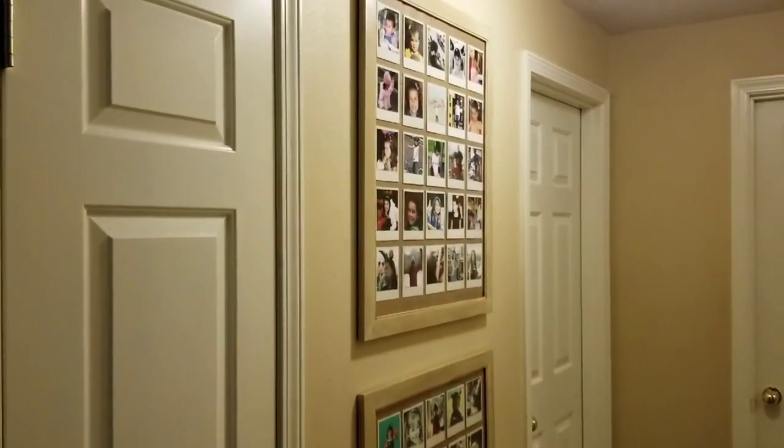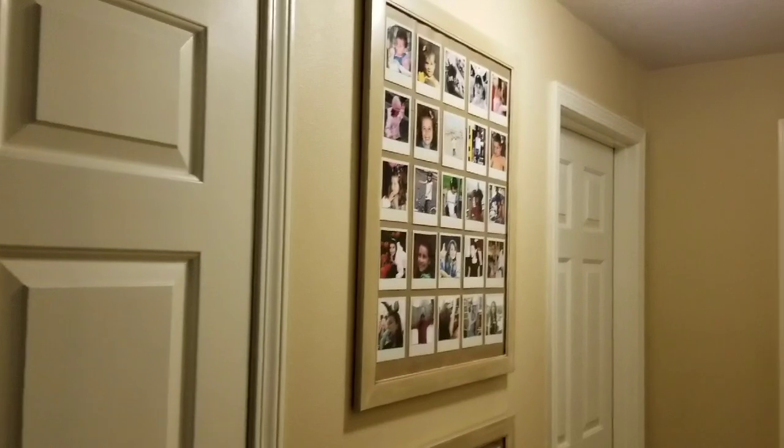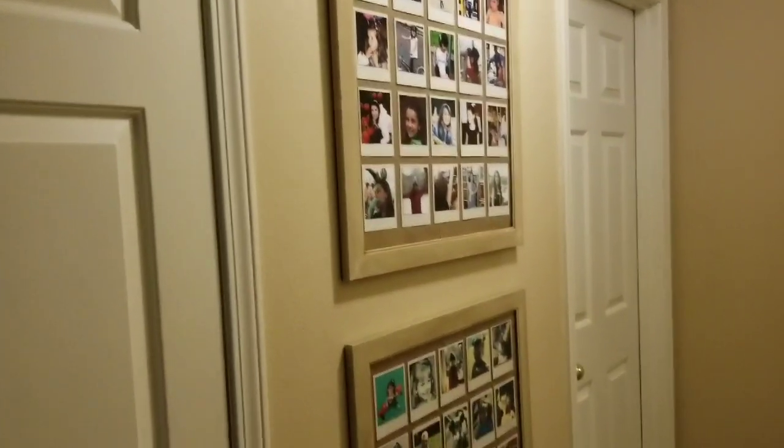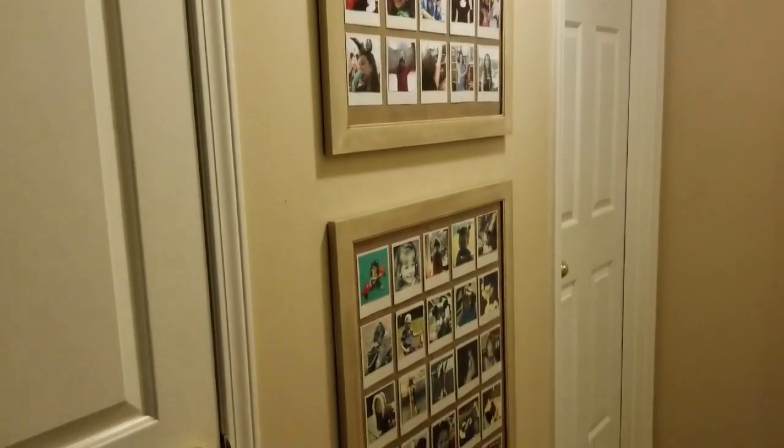Welcome back to The Helpful Home. I'm Sunday Dawn and this is going to be video number one in a series I'm calling Organizing Every Photo I Own, because it is going to be just that.